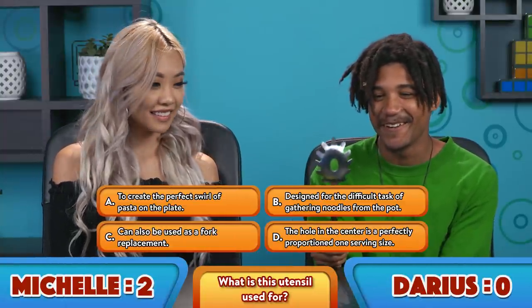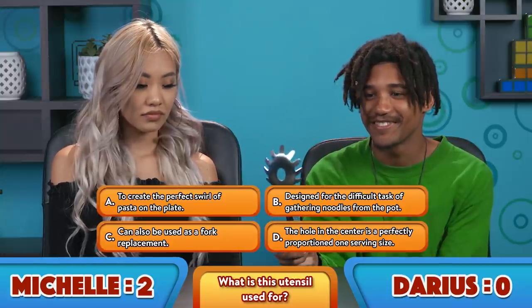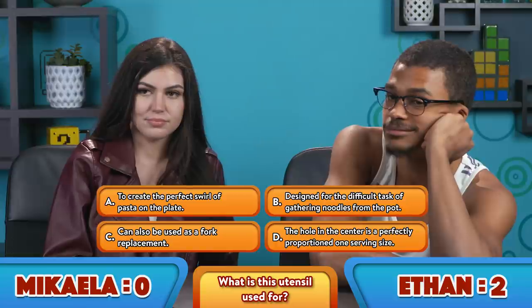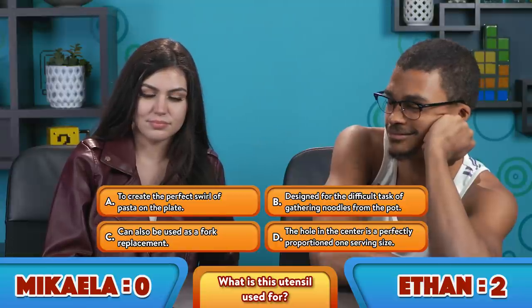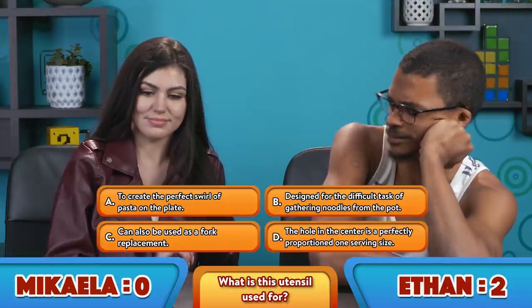What do you think is so special about this item? I'll use this for pasta — I have this in my house. I'm sure everyone has it in their house, but you're never really sure what it's for. The question is, what do you think this is used for? A, to create the perfect swirl of pasta on the plate. B, the fork style was designed for the difficult task of gathering the spaghetti from the pot. C, the utensil can also be used as a fork replacement. Or D, the hole in the center is a perfectly proportioned one serving size.